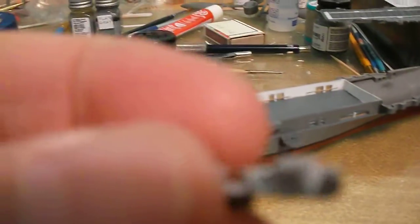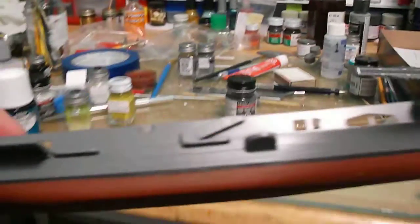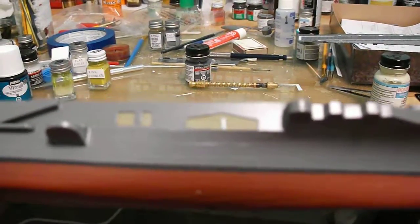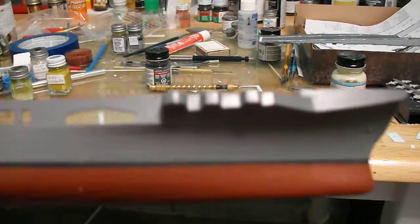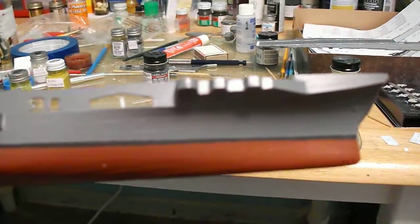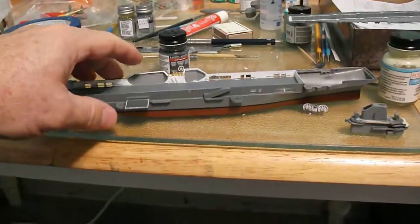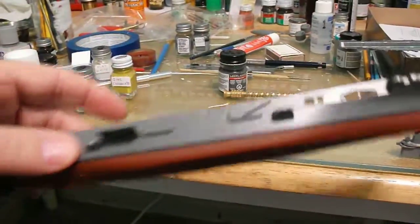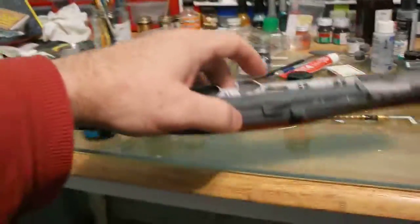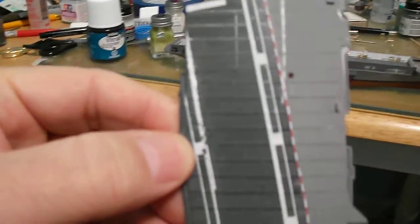This area right here gets some guns, which I have right here, but I've messed up the guns so I'm going to have to work on them. I like the way the waterline turned out. I painted the whole hull black first, then painted the gray, masked the black line with tape, and painted the red and gray over the black. I think I'm going to do that from now on because it works out a lot better.